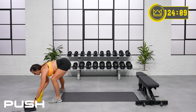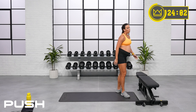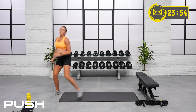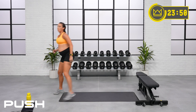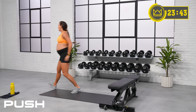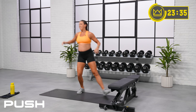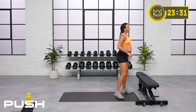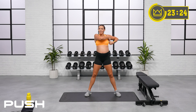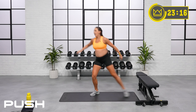Each side, you're going to drop into a squat. Slide, slide, squat. Let's go! Over, over, sit. Good job. One more round — slide and squat. Push, push, push. Skater lunges next.